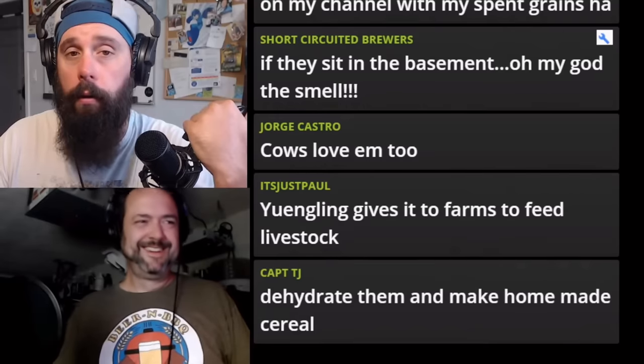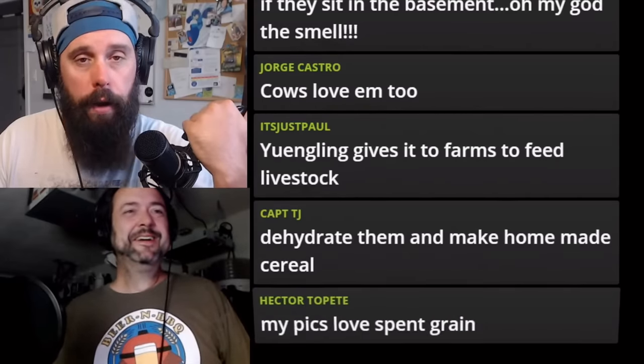We had to scrap last week's YouTube video — we try not to, but sometimes we just have to. You would know about this if you were subscribed to the Hoppy Hour, which is a live stream every Wednesday night.